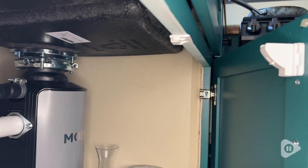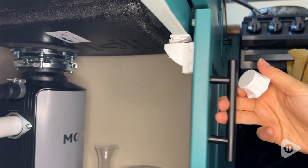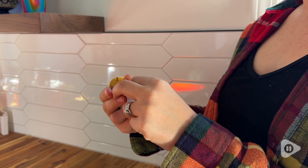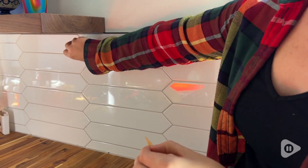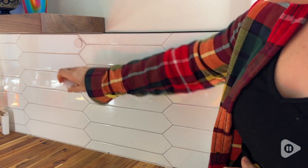Figuring out proper placement before you take off the sticky backing is a must, so make sure you know exactly where you want it to go first because it will be very difficult to move it later.